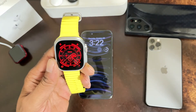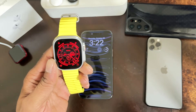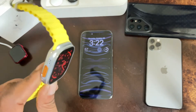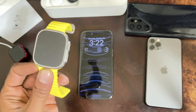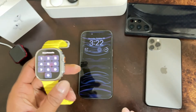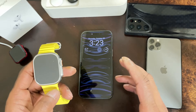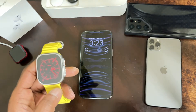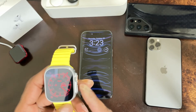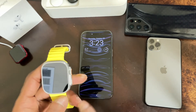Welcome to my channel. Today I'm going to show you guys how to operate your camera on your phone using your Apple Watch Ultra. As you guys can see, I got the Apple Watch Ultra, and I'm going to show you guys how to use it to record a video, take a picture, or record a moment using the Apple Watch Ultra as a remote to operate your camera on your phone.